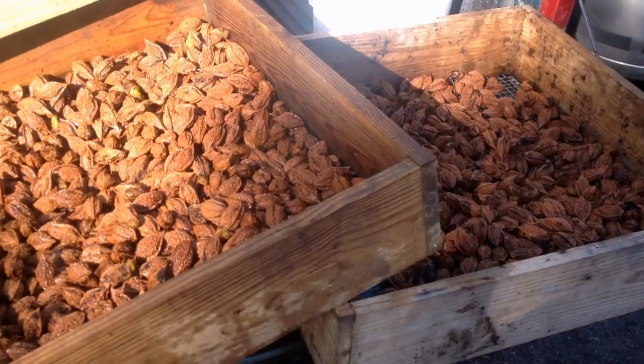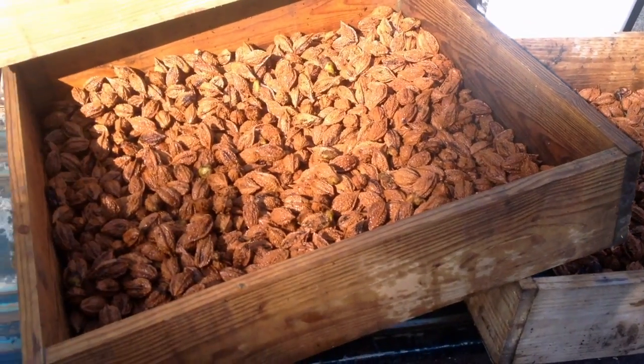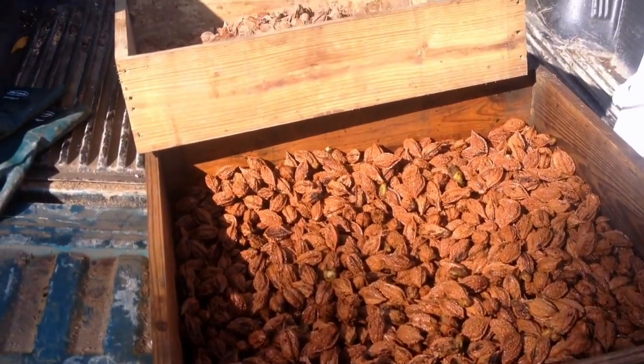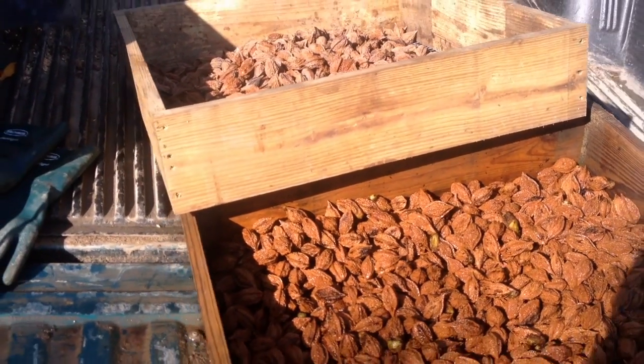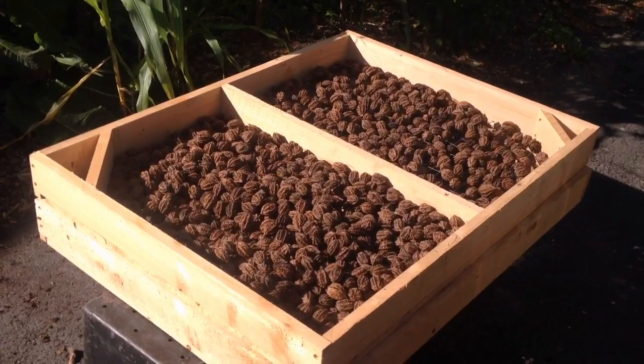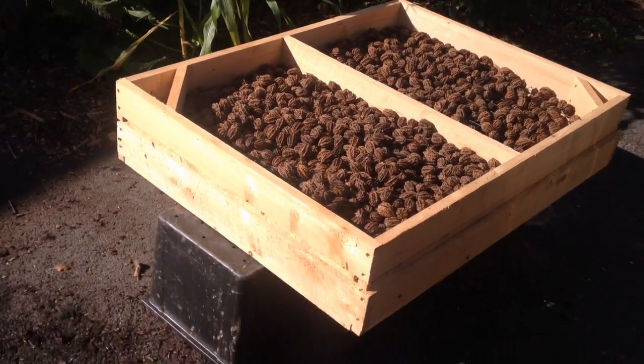So this is probably one of the most important activities I could imagine for the end of September from a resiliency standpoint, nutrition, quality of life, self-sufficiency — all the different things. These are really worthwhile activities to consider.